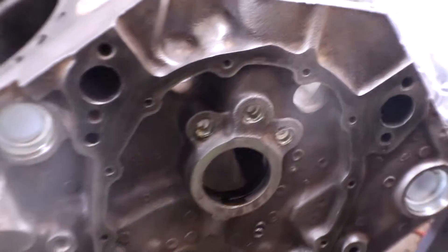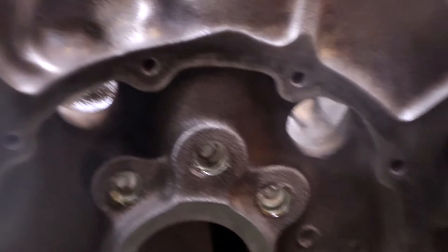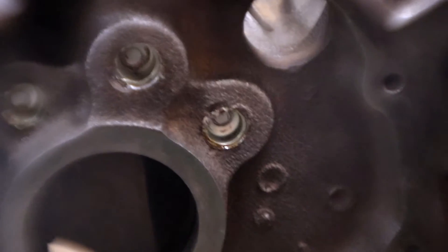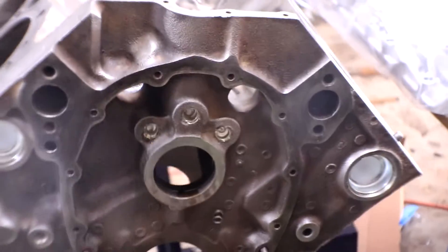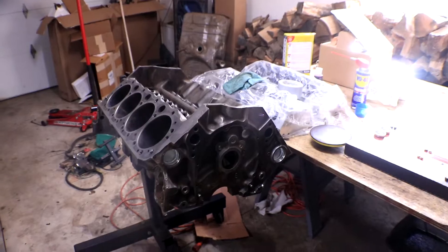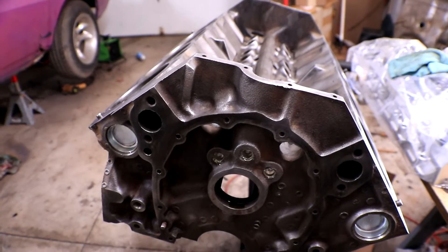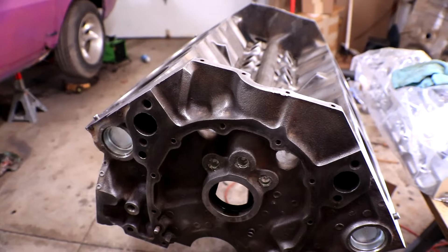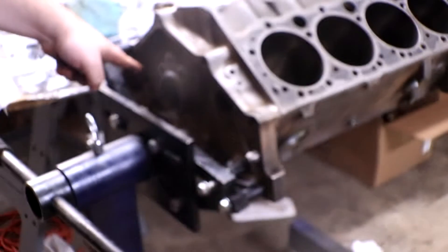All right, these three plugs are now in. They did not go in smoothly, to be honest — the edges of them are a little bit mangled up. But with the sealant and everything else on there I believe they'll be fine. I think these holes might have just been a slight bit too small for the plugs that went in, but they will be sealed very, very well. Now we're moving on to these final two medium-sized freeze plugs.